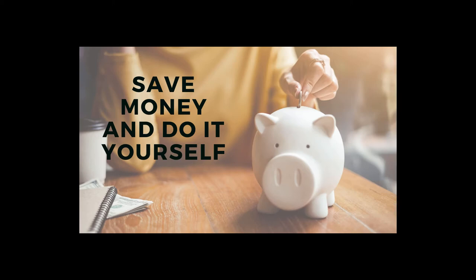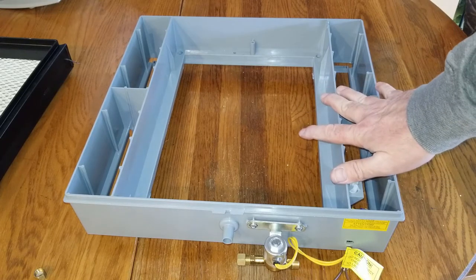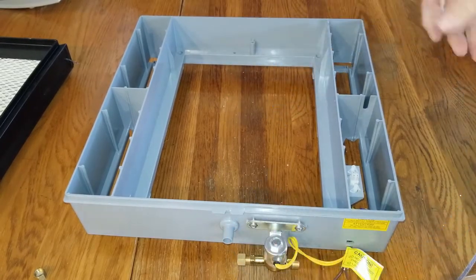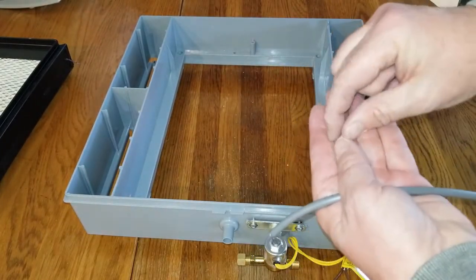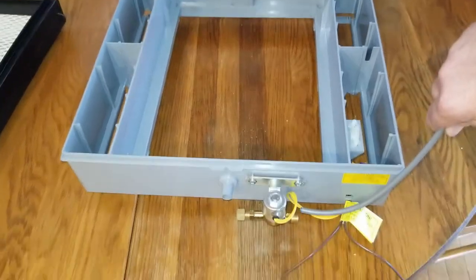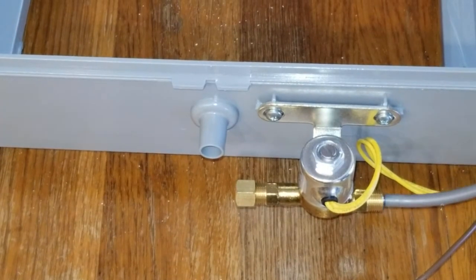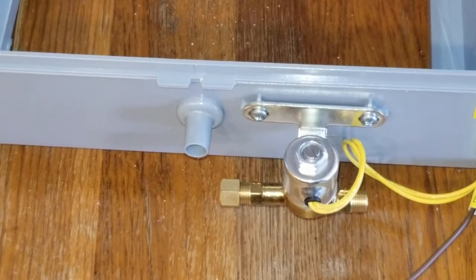I got the new water line we're going to install in the humidifier. I'm going to show you with this new humidifier that is not installed on the ductwork, that way you get a good view of it. Here's the water line — it's going to come with a plastic ferrule, a compression nut, and the end of the water line is going to go right inside the end of your water solenoid valve. Let me show you how it feeds in there.